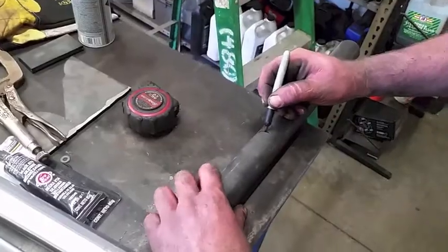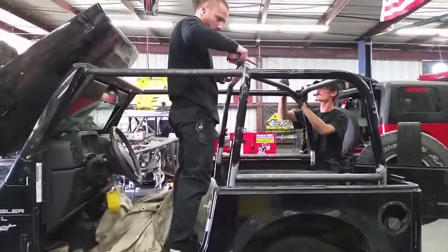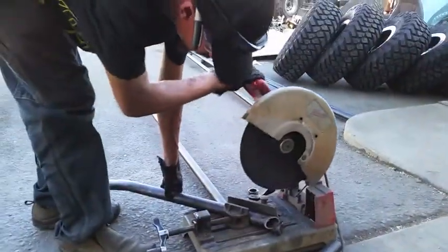We build these cages to add additional safety to the factory cage. We use a through-the-dash design to help spread the load of the cage throughout the entire vehicle. We also add more protection for the rear passengers. These cages are built out of inch and three-quarter, 120-wall DOM, so they're very strong.